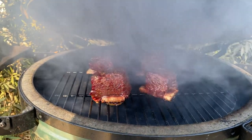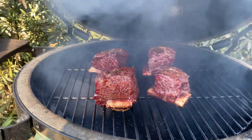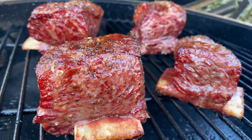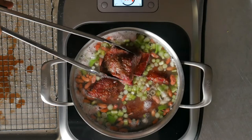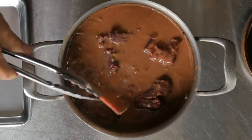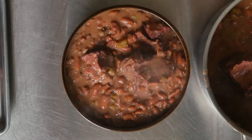Let's smoke some ribs. Get your smoker to 280 to 300 degrees Fahrenheit. Place in your ribs and smoke them for two hours. Don't worry because we're going to finish them in some beans. Soak your beans overnight. Get them cooking with some bell pepper, onions, and garlic. Throw in those beef ribs and cook them until they are tender. You can either shred them or plate them as is. It's super delicious.